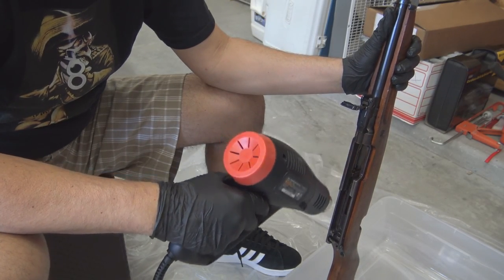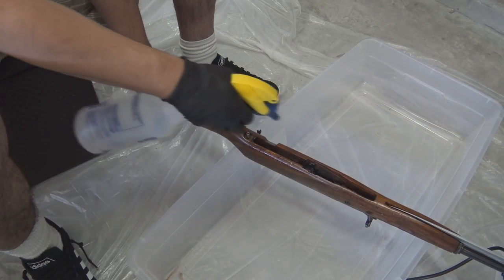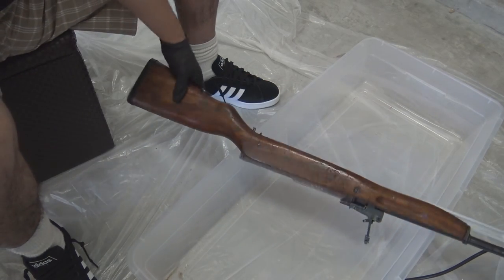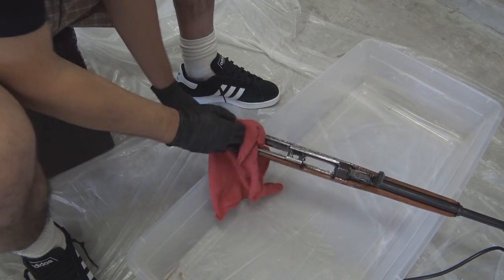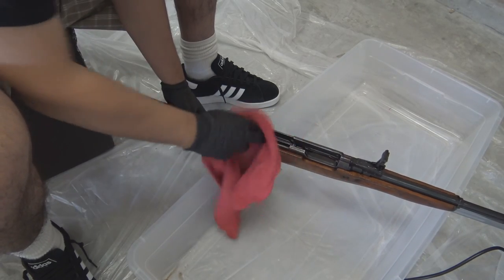I had some trouble trying to pull the receiver out of the stock so I just left it in rather than try to force it out. It really made no difference as far as removing the cosmoline from this rifle. Once you apply heat to any of the surfaces it's just a matter of spraying mineral spirits and wiping it off.